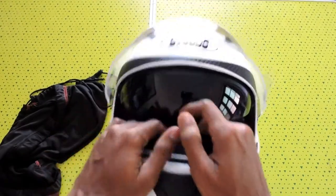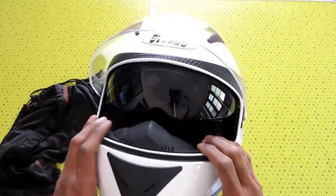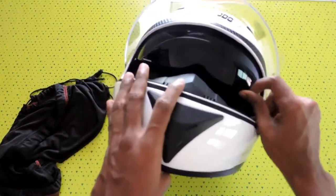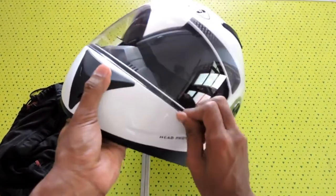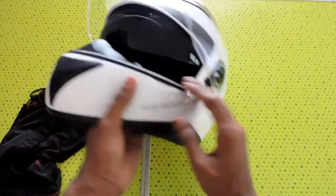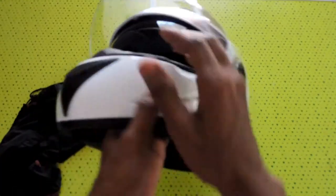The helmet also has some disadvantages. If you want to pull down the sun visor, you have to open the main visor first — only then you can pull it down. There is no mechanism to access it from outside.